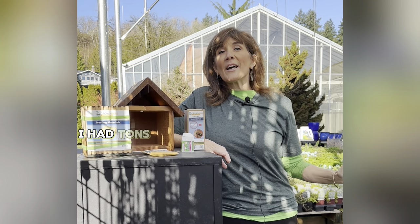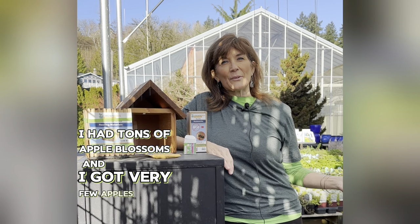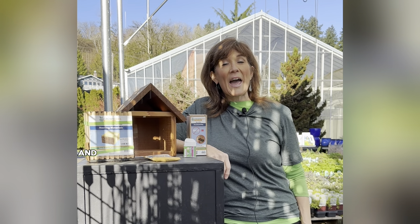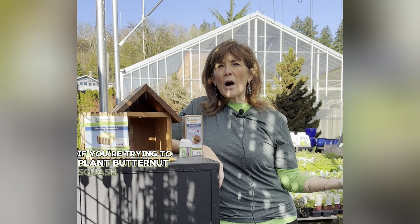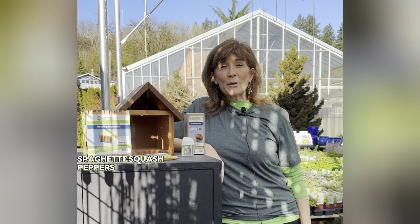I've heard a lot of people come through and say they had tons of apple blossoms but got very few apples. If you've ever picked a half-grown strawberry that looks warped, or you're trying to plant butternut squash, pumpkins, spaghetti squash, peppers, or tomatoes —